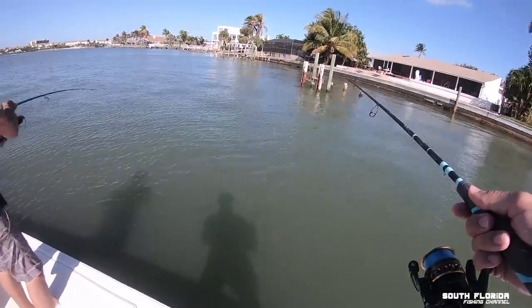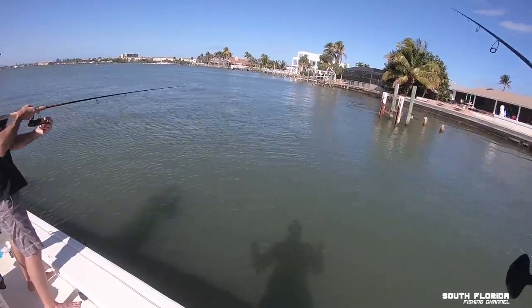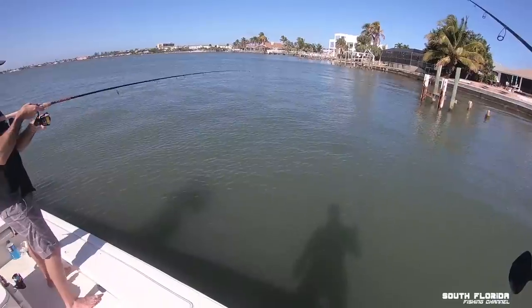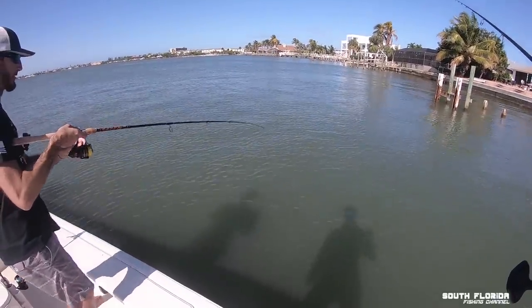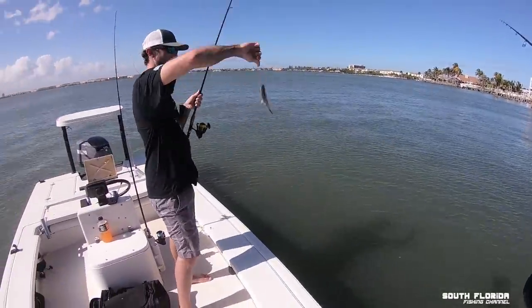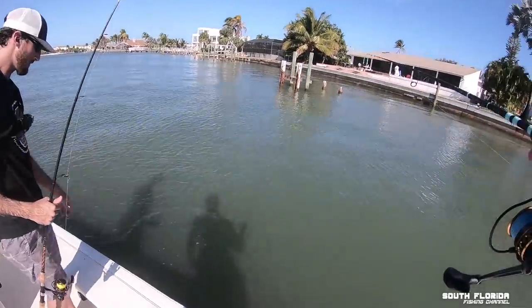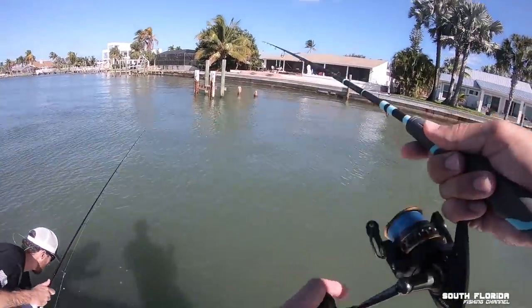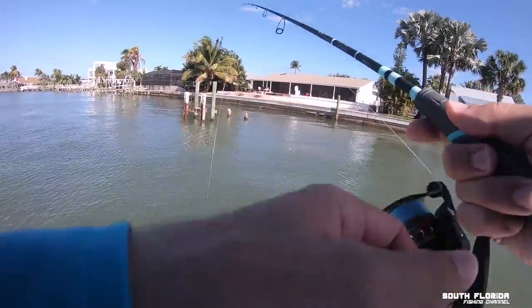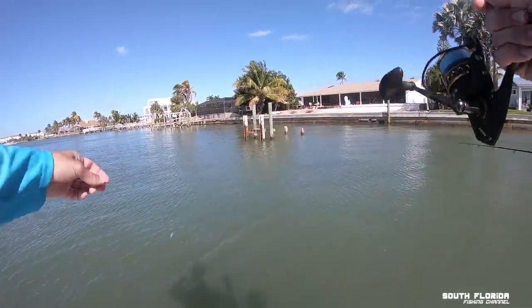I'm getting tippity tapped. Your drag's pretty loose — reel that sucker in! Oh, what is that? A little grunt. Away he goes. I had a fish, it got off. It must be small — it's just chewing on my shrimp.